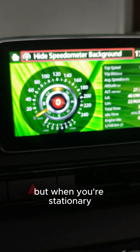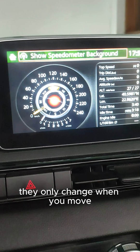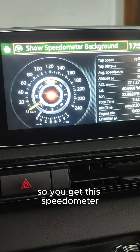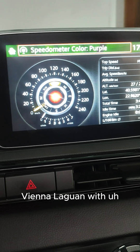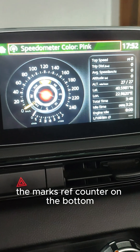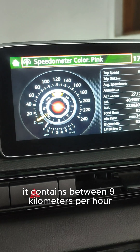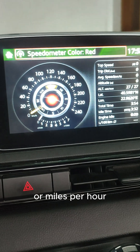When you're stationary, the colors do not actually change — they only change when you move. So you get this analog speedometer with the max rev counter on the bottom. If you press upwards, you can change between kilometers per hour and miles per hour.